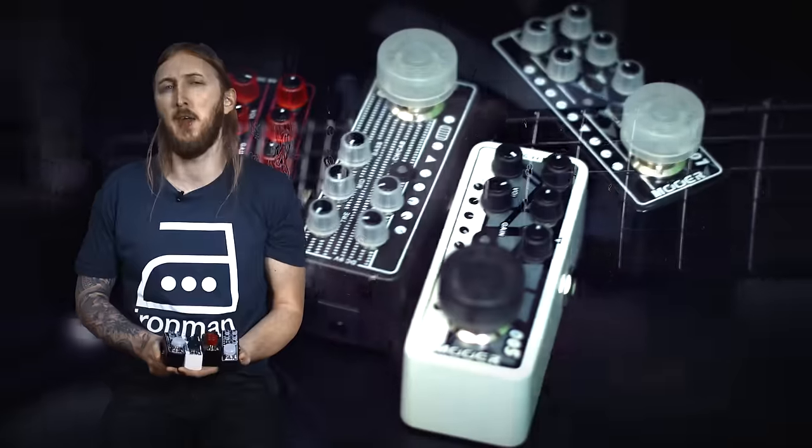Hi, I'm Olo Englund and today I'm checking out four new micro preamp pedals from Mooer.